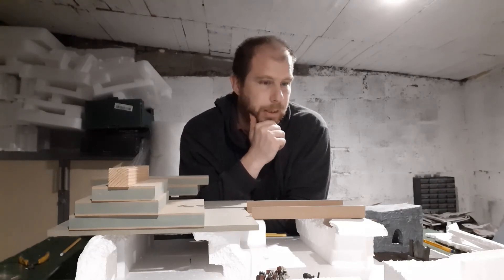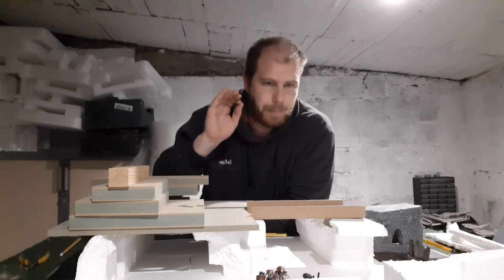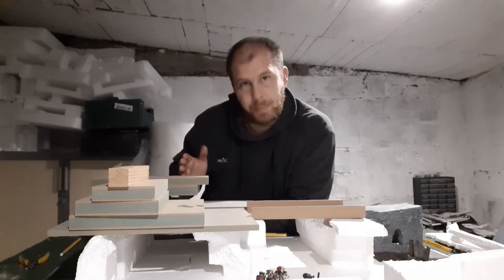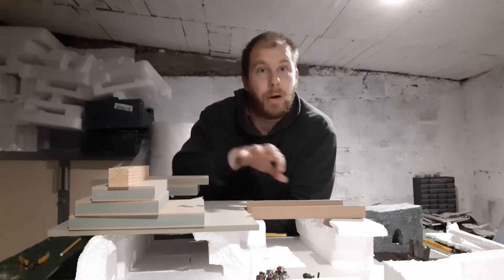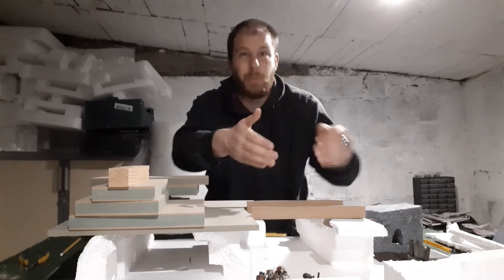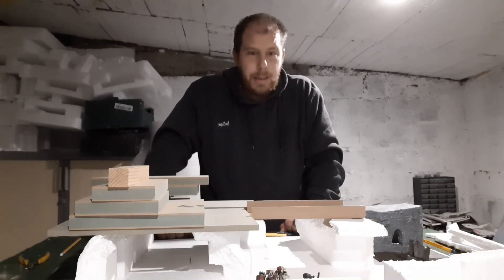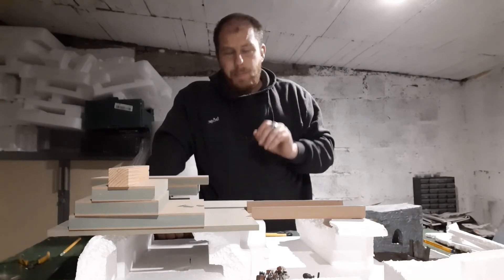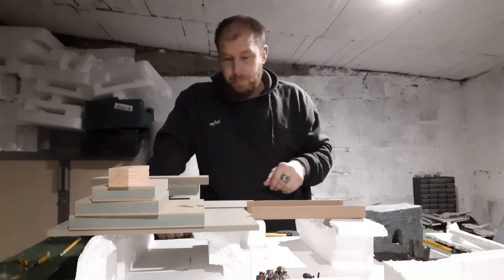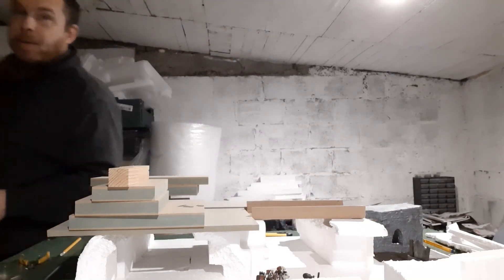I've got 101 ideas going around my head to do with what I'm going to do here and there, but I need to really just focus on one bit, get that done, move to the next bit, get that done, and then look at tying two pieces in or adding walkways and stuff like that. But yes, it's coming along well. I'm going to do some more to this — have a look and I'll see you in a bit.